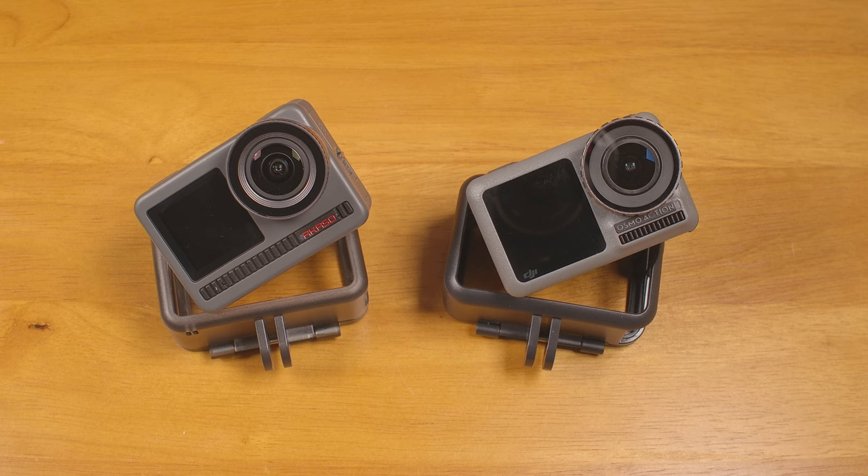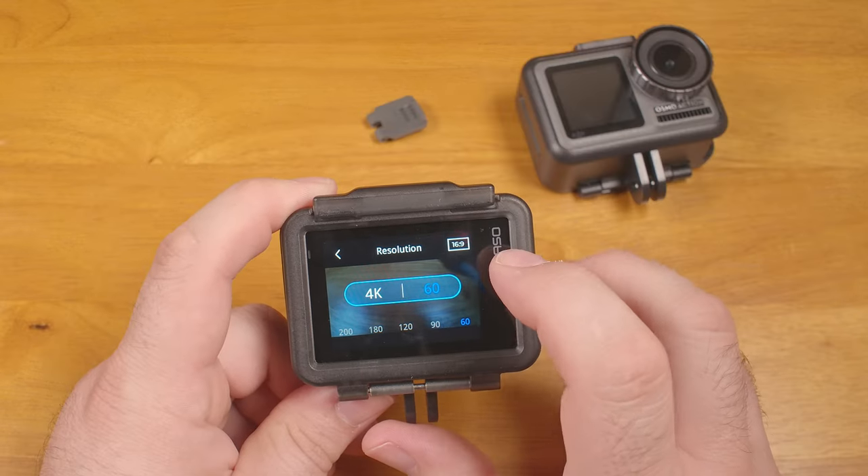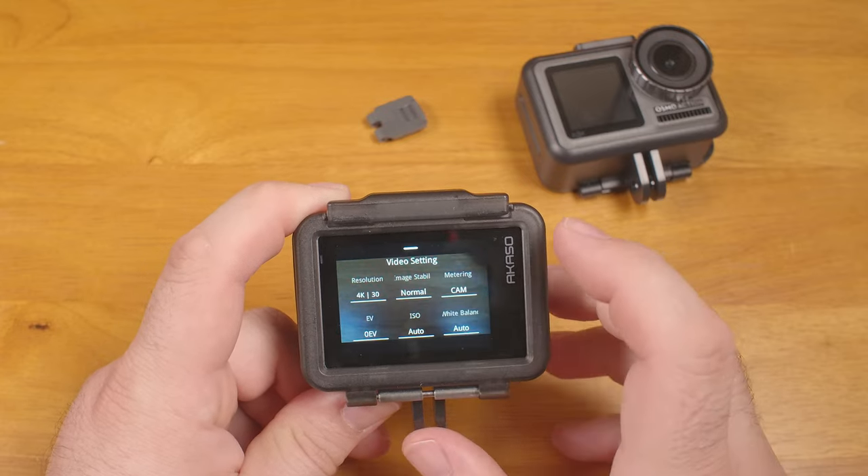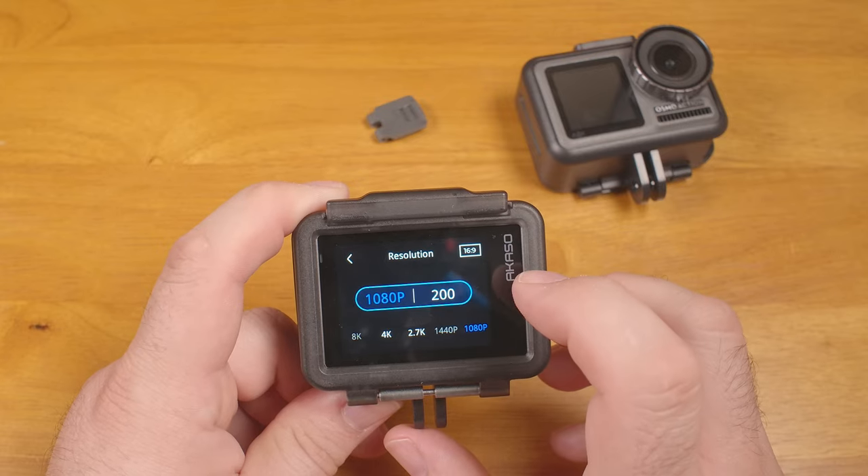There are some settings which change without warning and do not turn back on on their own. The main one is Image Stabilization. There are three modes: Off, Normal, and Super. Normal is in-camera stabilization; Super uses gyro data and must be exported to and stabilized within the Acaso app. If you have Normal stabilization on and switch to any mode that doesn't support it, stabilization switches to Off — not Super mode — even if that resolution supports Super. The camera gives no indication this has happened, and if you switch back, stabilization does not turn back on.